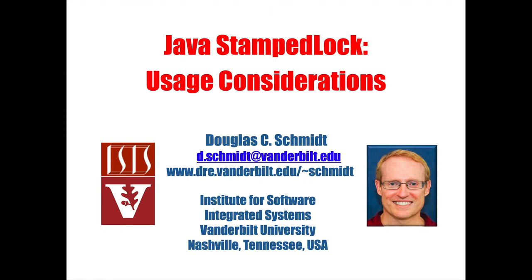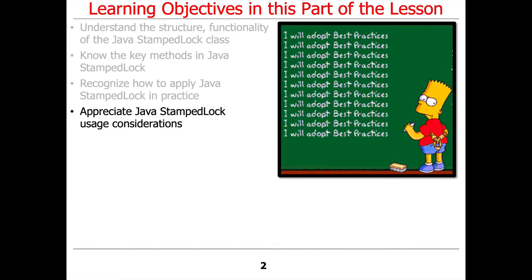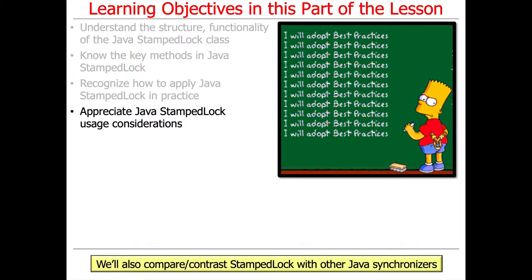Now that we've talked about the structure and functionality, the key methods, and some example applications of Java StampedLock, we'll take a look at some of the usage considerations to apply it effectively in practice. This will also give us a chance to compare and contrast StampedLock with other popular Java synchronizers we've considered, including ReentrantReadWriteLock.